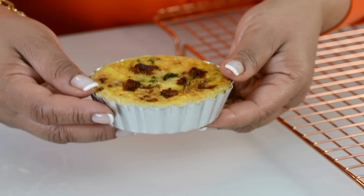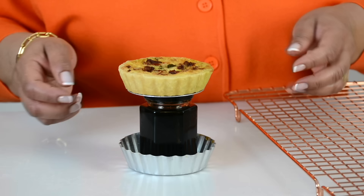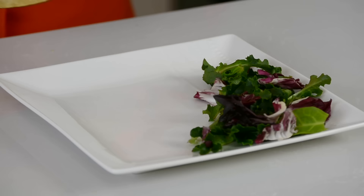Now it's time to unmold our mini quiches — you can see how flaky the crust has turned out. I'm going to take a mini jam bottle, place the mini quiche on top of it, and since it has a loose bottom you can see how fast it falls down. I take a spatula, remove it from the base, and lay it down on a cooling rack. I always like to serve it with a little salad on the side. Now it's time to give our mini quiches a taste — I'm going to go in with the sun-dried tomato, basil and pesto because that's my favorite.